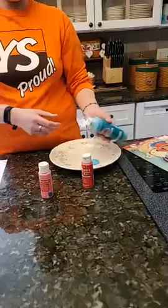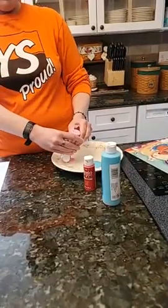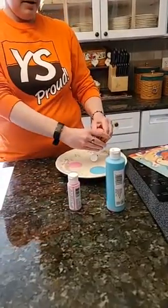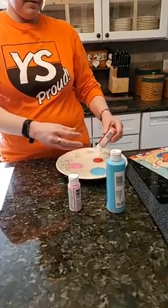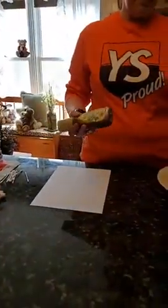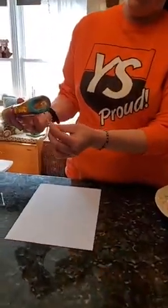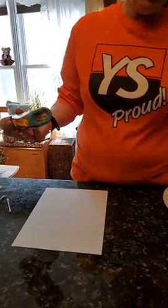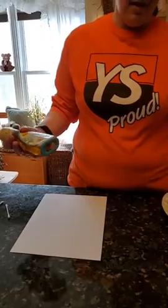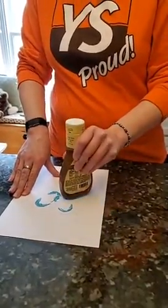I'm going to squirt out my blue and then my pink. Flowers come in all different colors, so you can use any colors you want. I have my blue, pink, and red, and I'm going to start with my blue paint because blue is my favorite color. I'm going to paint the bottom of my salad dressing bottle and then stamp it on my paper, because it's going to make the petals for my flower.